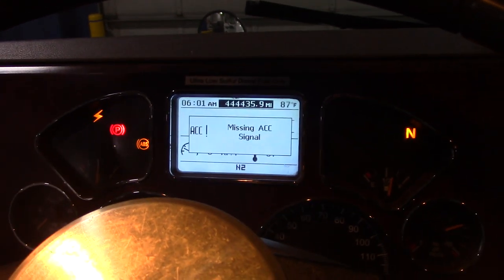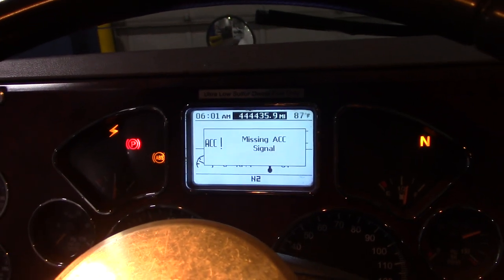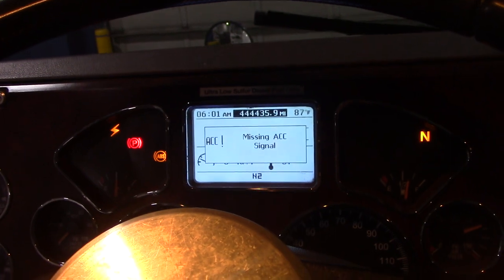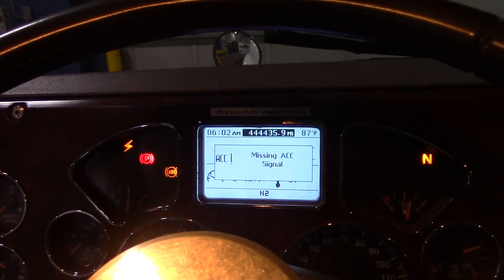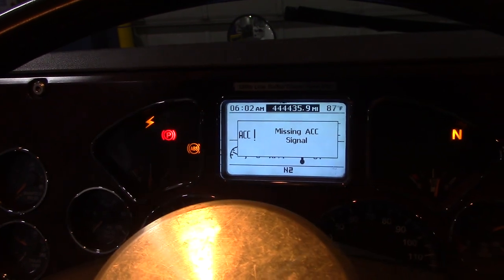Sorry, but I can't help on this one. I don't know if there's a fuse or a relay or something you can disconnect. Most likely, if there is, you'll have some kind of indication like this, especially if it's communicating with the truck, which most of these systems are. They need to know how fast you're going, if you're hitting your brakes, stuff like that. This is the future, unfortunately.